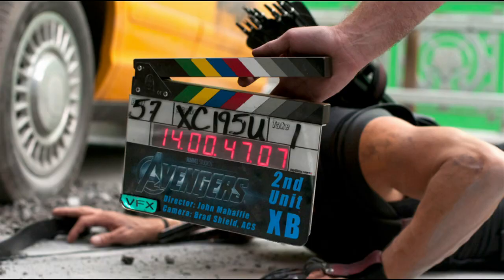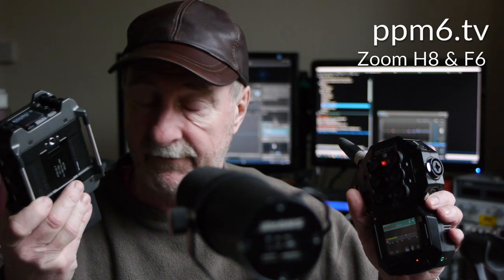That's not the case here — you can't put this in a bag and still get access to the controls. Point number two: time code. A proper field recorder has time code. The F4, F8, F6, and F8N all have very good time code implementations — check out the time code videos if you're in any doubt. There is no time code on the H8.